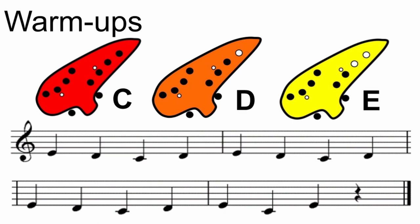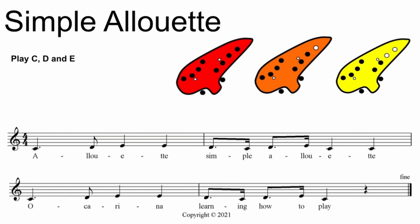Feel free to stop the video and repeat those warm-ups if you like. And now let's move on to our featured song Simple Alueta. Take a moment to practice your fingers before we even begin playing. Feel free to stop the video and do that now. Let's get ready to play. One, two, ready, here we go.